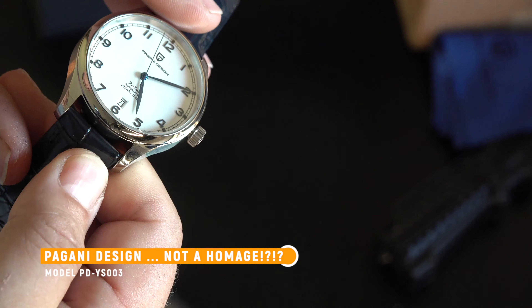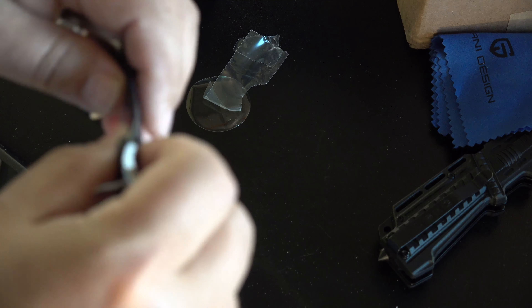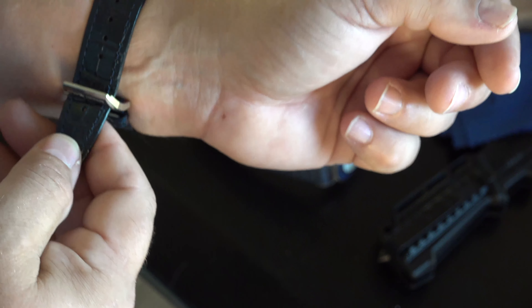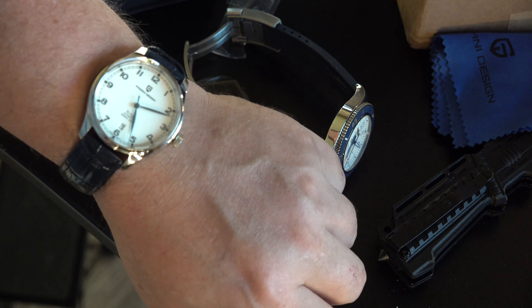So the long and short of it is this watch is another one I have to credit to Chris. I wouldn't know about this company if it wasn't for him, and I think I like this better than the Tudor. Let me show you why — let me crack the box open. More of a classy design. Got this fake felt happening here, your polishing cloth, and there she is. Is she pretty? She's so pretty.